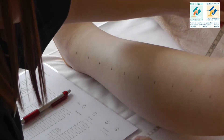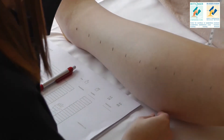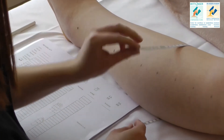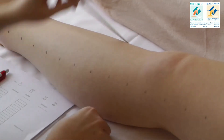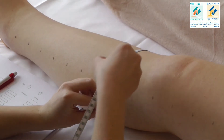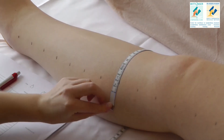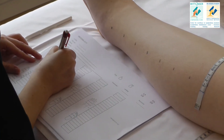Measure freely and then write down the circumferences to within a millimeter. The measuring tape should always be adapted to the extremity, and you move on until you get to the last possible horizontal line.